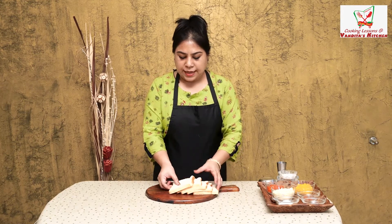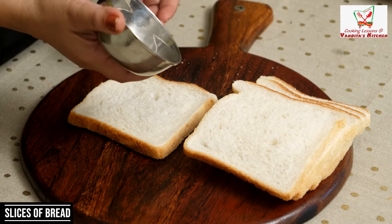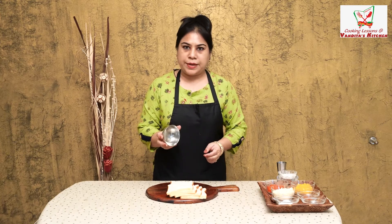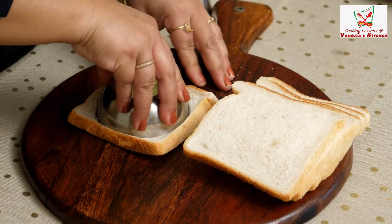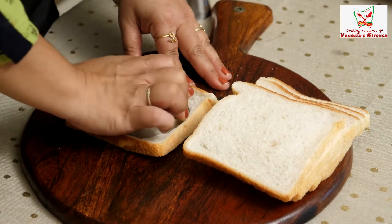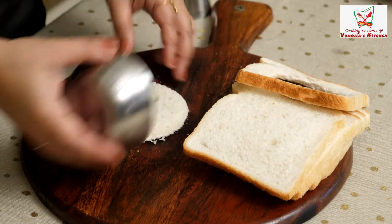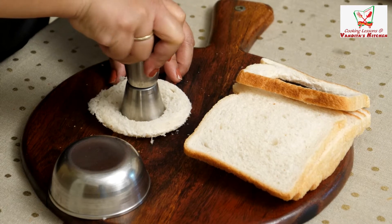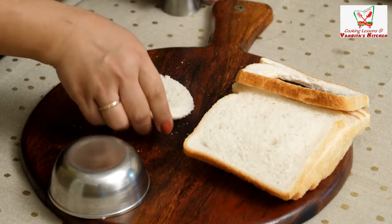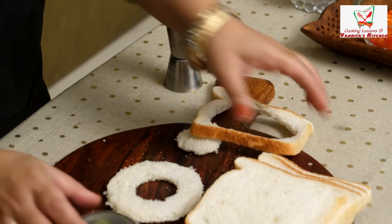Let's take the bread. I am going to shape the bread like a donut — a katori and a small ring, like a big round and a small round. So here we go. You can add it to the bread and to the sides. Your donut shape is ready. This way, you can cut all the bread squares in this way.